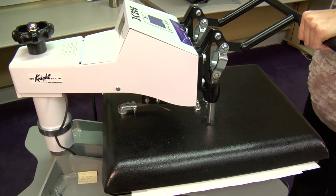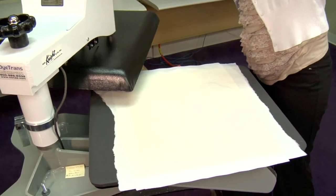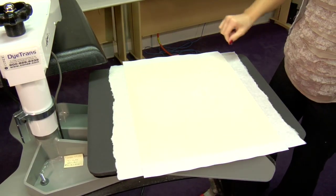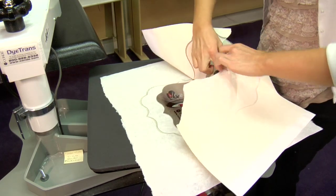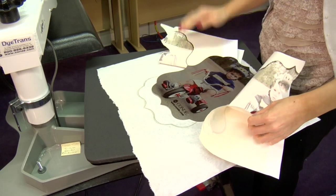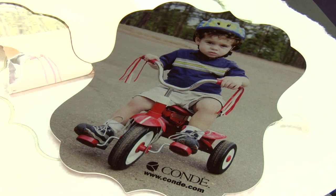That sound means we're done. I'll lift and swing away on my press, remove the top sheet of protective paper, and move our transfer right away. It's metal, so it's going to be very, very hot. Leave this on my press and give it just a few minutes to cool.